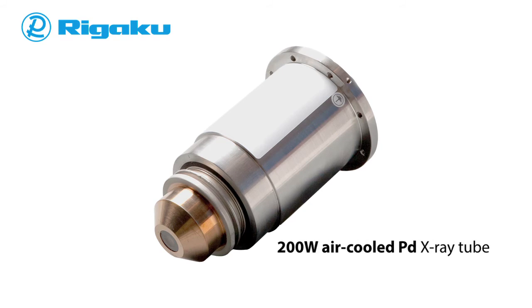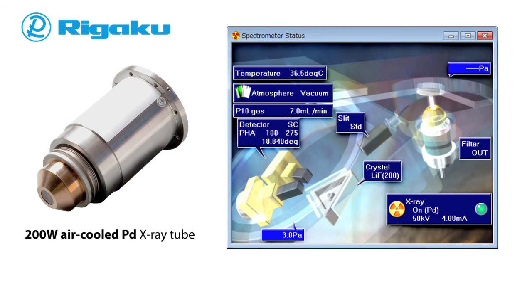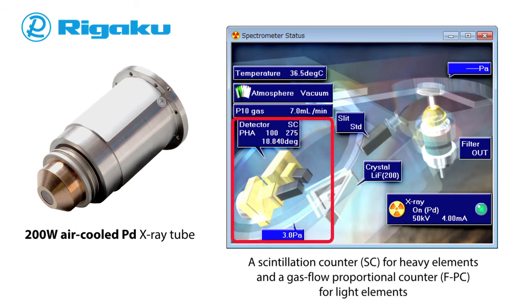At the heart of the Supermini 200 is a small 200-watt air-cooled X-ray tube, which provides an excellent balance between power, instrument size requirements, and utility usage. For detection, the Supermini 200 is equipped with a scintillation counter for heavy elements and a gas flow proportional counter for light elements, which enables high-sensitivity measurement.